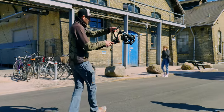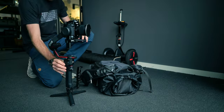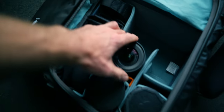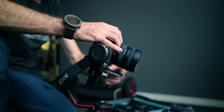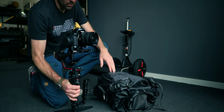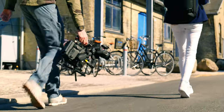After years of shooting on gimbals and creating a ton of videos here on YouTube, there's always one thing that has bothered me — swapping out lenses in between takes. It's annoying. We need to power down the gimbal, lock it, swap out the lens, rebalance it, and then lastly auto-tune the gimbal before we can continue the shoot.